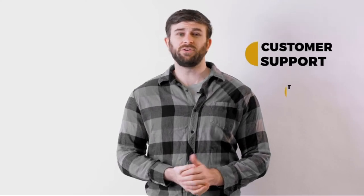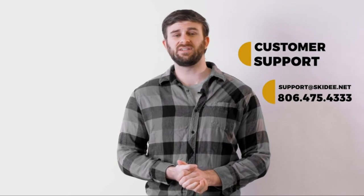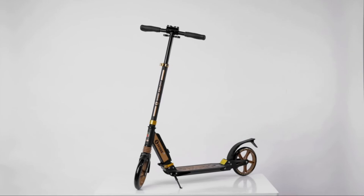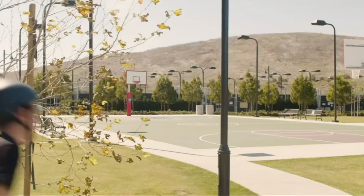At Skiddy, we treat every customer like a high roller, so if you continue to experience issues with your scooter, please discontinue use and contact Skiddy customer support. Now that you know how to handle your scooter, it's time to get going.